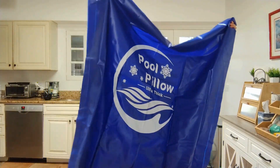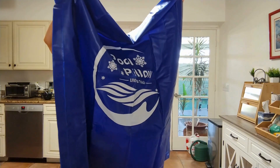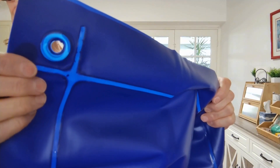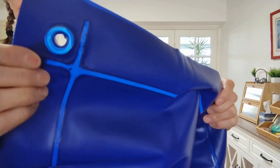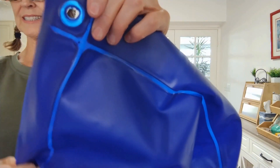The quality of the pillow is really impressive. It's made from 0.4 millimeter thick PVC, which feels really durable and sturdy. Here's a closer look at the pillow where you can see the reinforced grommets at each corner — one at each corner — which helps to secure it in place. The material is really thick, ensuring it will withstand winter conditions.